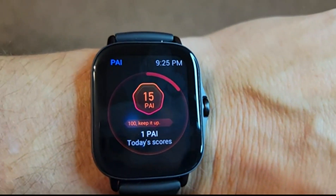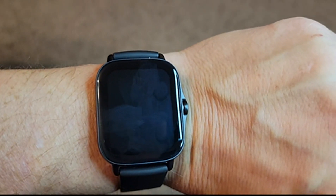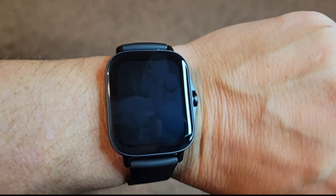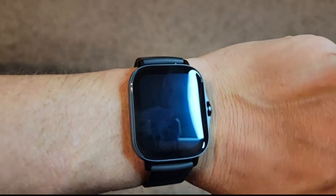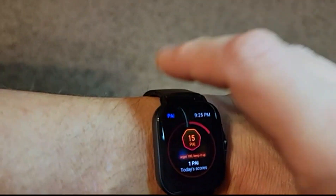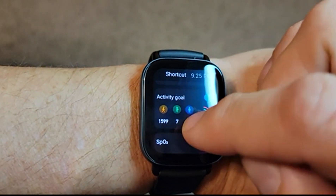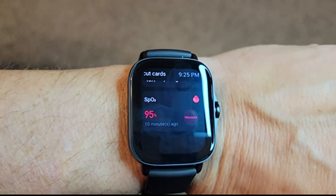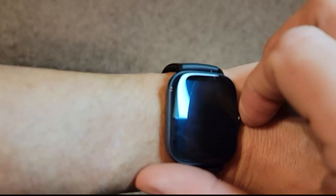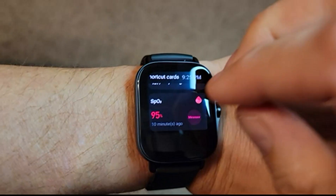Swiping over one more time you get this Amazfit-specific measurement called the PAI — something I really don't care about personally. It's kind of an overall healthiness measurement based on different measures it takes. I much prefer to just measure what I'm interested in, so you can take that or leave it. Then you've got panels for setting an alarm clock and checking your blood oxygen level. I tested mine a few minutes ago — it takes about 40 to 45 seconds and seems to be accurate too. I compared it against another watch and they were identical in their readings.